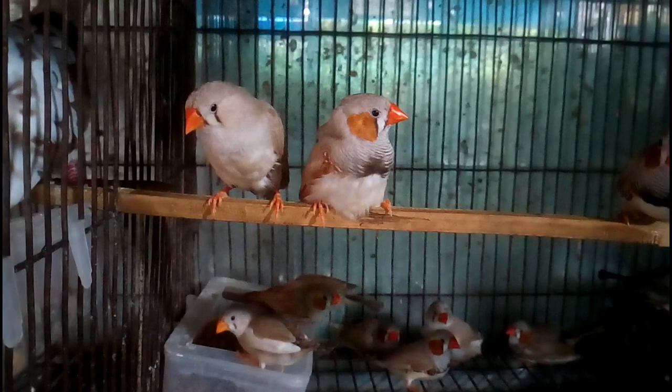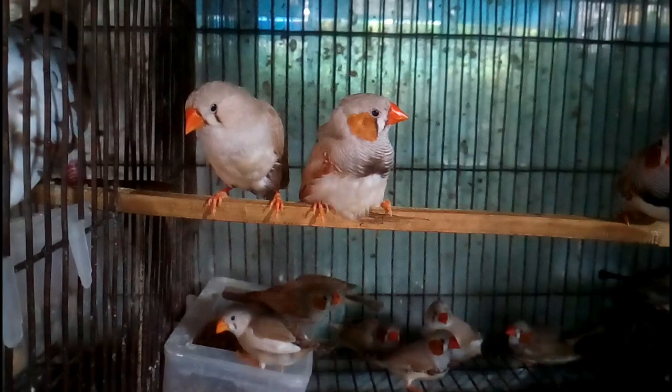Thanks for watching the full video. If you are interested in finch bird rearing and other bird rearing methods, please subscribe to the channel and hit the bell icon to get notifications for the next video quickly.